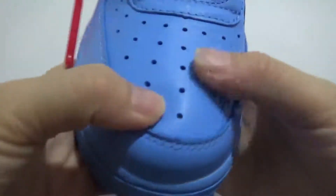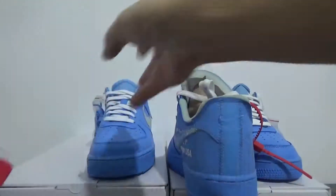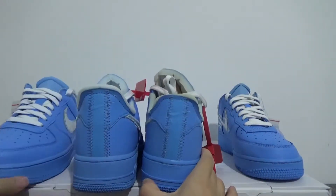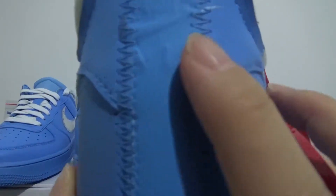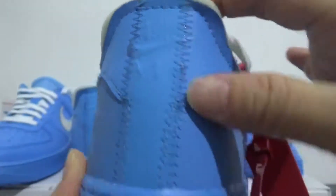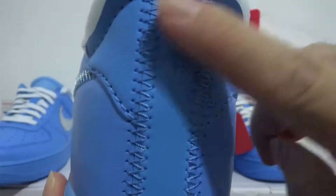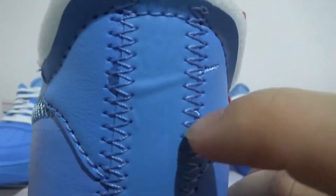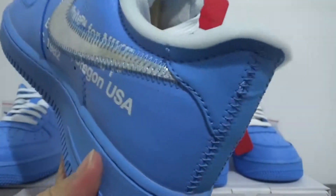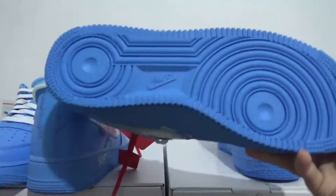On the bedside, let me show you a comparison. The real one has the little swoosh and scale on the bedside, and you can also check the stitching. Now here is my batch — check the same swoosh and the stitching right here looks very perfect.